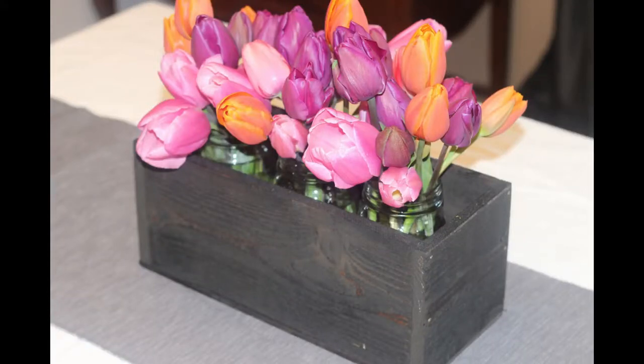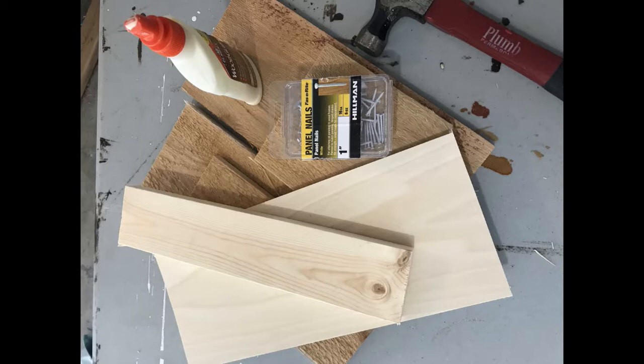Learn how to make this simple planter using just a little bit of lumber. To build this planter you'll need cedar plank, some finishing nails, wood glue, a quarter-inch craft board, and a scrap 1x3.